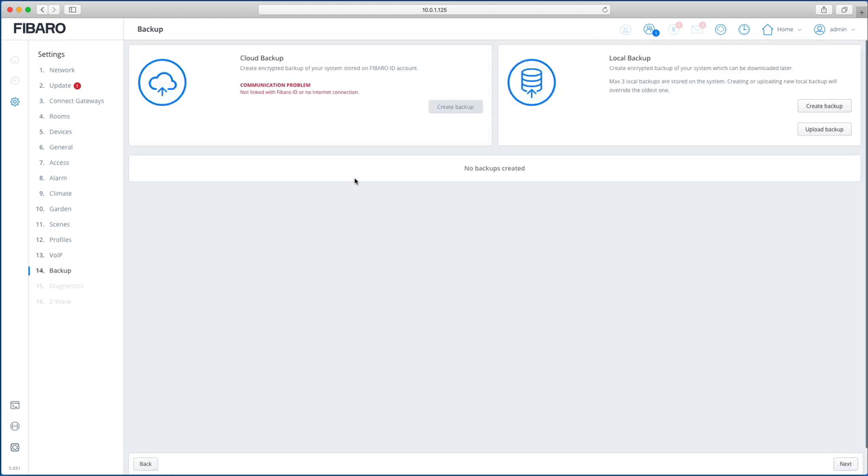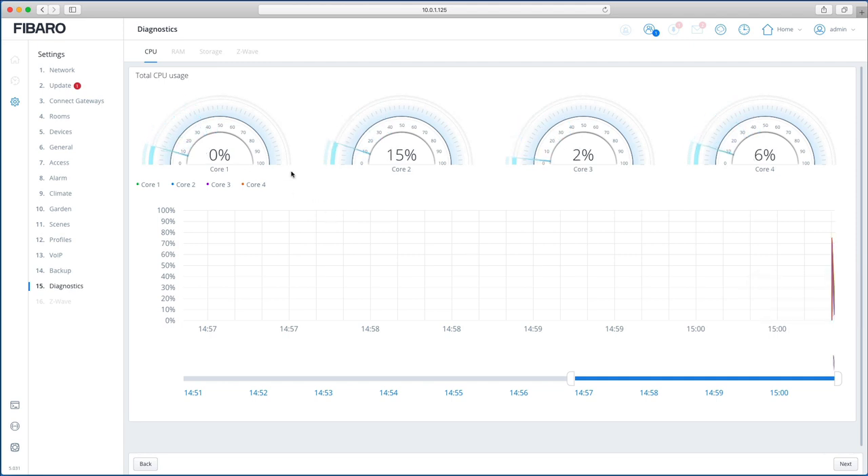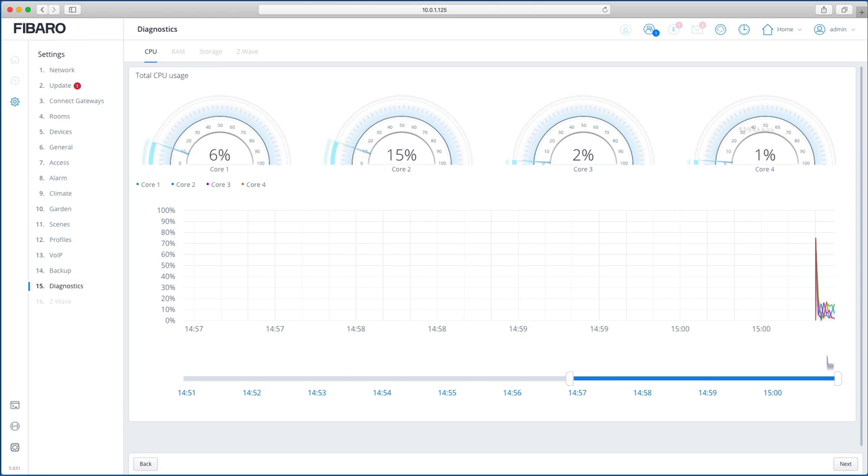The Backup section covers both cloud backup and local backup, just like before. You need a Fibaro ID account to use cloud backups. For a local backup, just press the button, download the file, and it's stored on your own computer or laptop. The system info page shows CPU usage across all four cores, since the HC3 has four cores and more memory than the HC2.